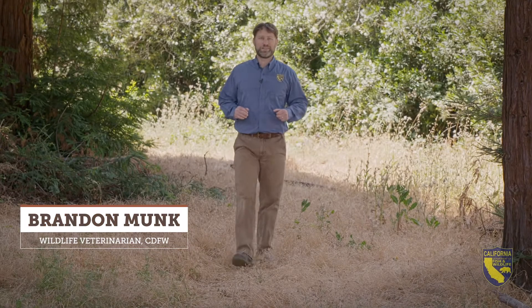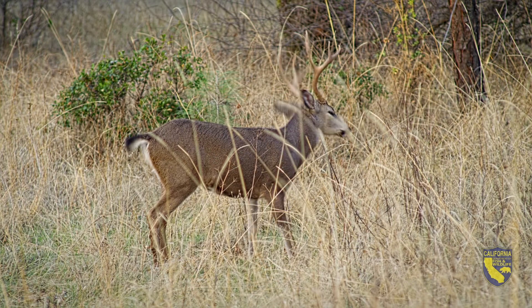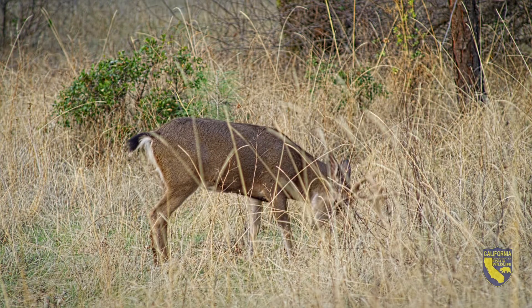Hi, I'm Brandon Monk, and I'm a wildlife veterinarian for the California Department of Fish and Wildlife. I'm also a hunter, and I understand how chronic wasting disease could threaten our deer and elk populations and our hunting opportunities. Today, I'm going to show you how to extract lymph nodes from a deer or elk for chronic wasting disease testing.